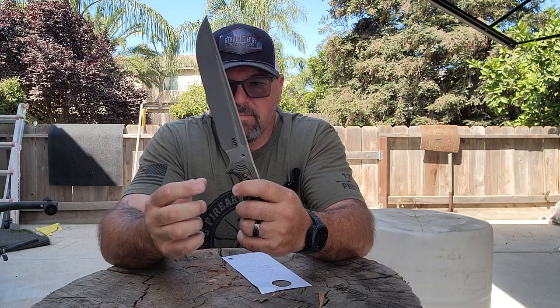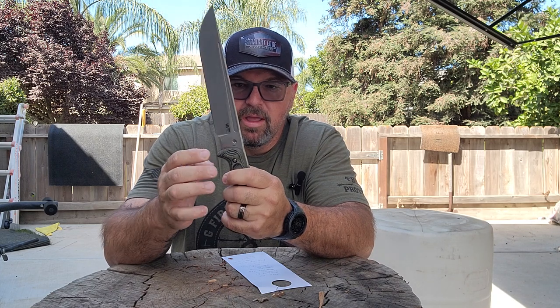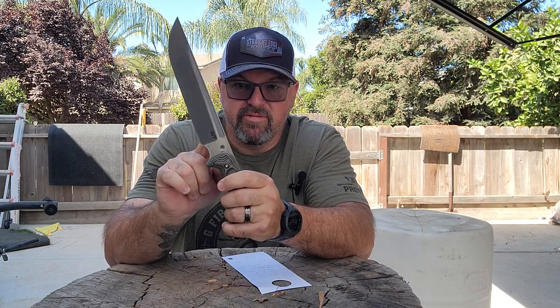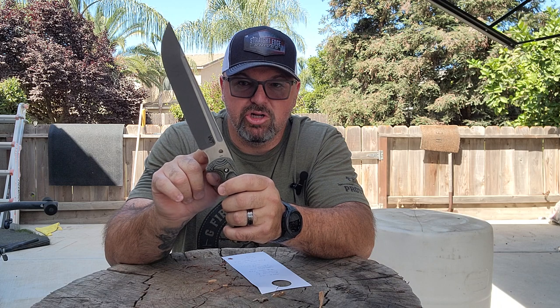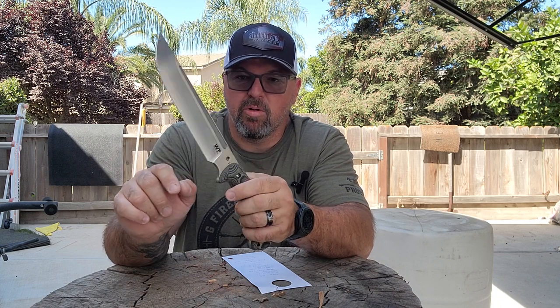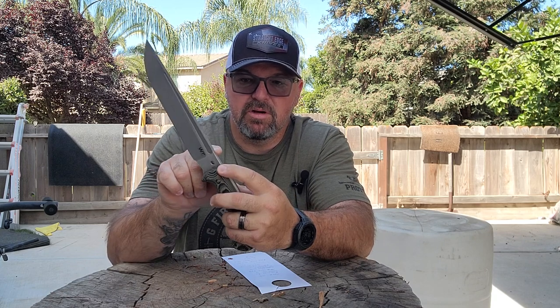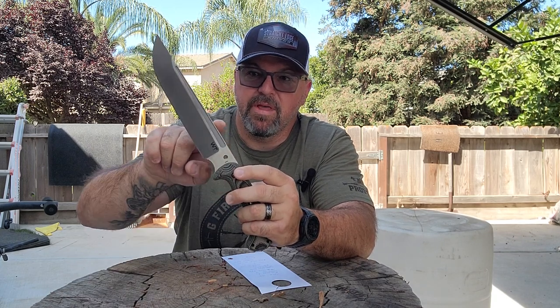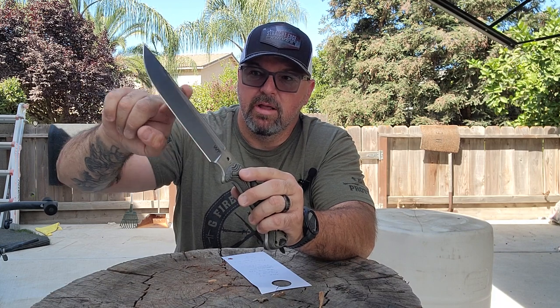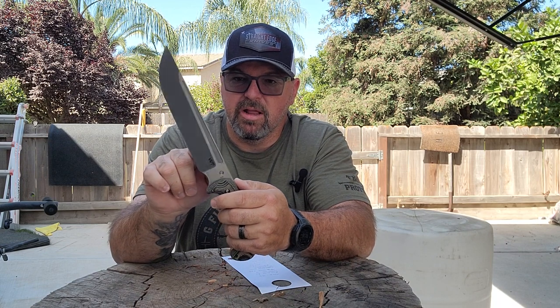It has a lanyard hole here, and it is chamfered around it, so if you put a lanyard through there you don't have to worry about any sharp edges fraying or cutting your lanyard cord. It is rounded off on the back of the spine up to about this point, and then from there it's 90 degrees all the way down. I should have brought my fire rod out so I can strike some sparks — I might do that in a minute.